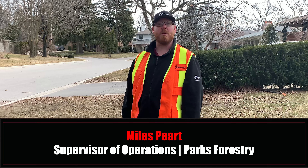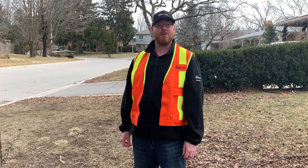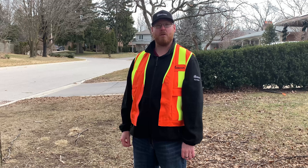Hi, my name is Myles Peart. I'm the Supervisor of Operations Forestry for the City of Markham, and thanks for joining me today to talk about Gypsy Moth and what we can do about it.